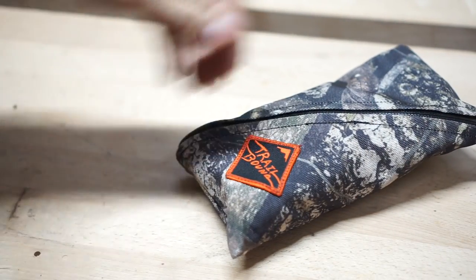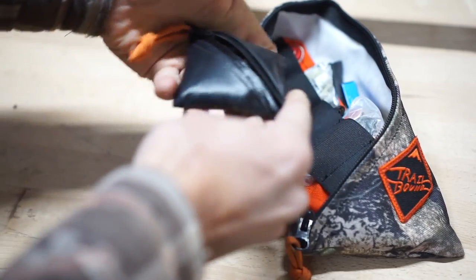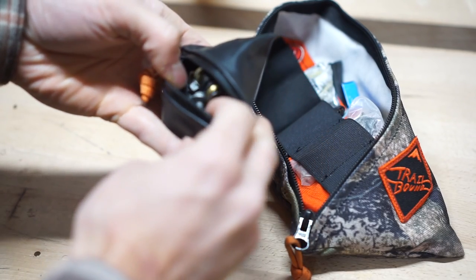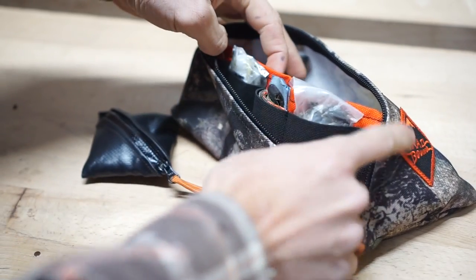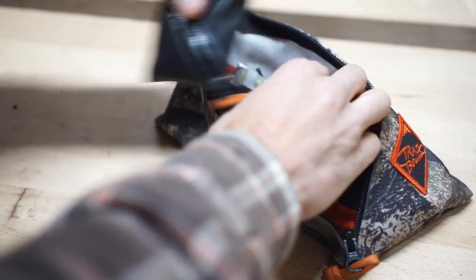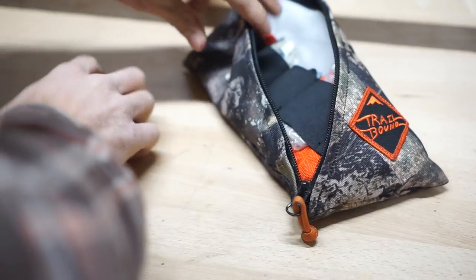This is a Trailbound parts pouch — it's designed so you can get to everything from a flat view. Here's the Trailbound bolt bag, a similar design: pops open and you can see I've got a bunch of different bolts, a master link, valve stem clips, and all that. There are organizers built into it — one pocket here, a pull tab section, and more storage — so with this design you don't have to dump everything out, you can just sort through it.